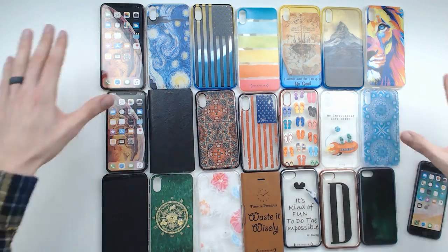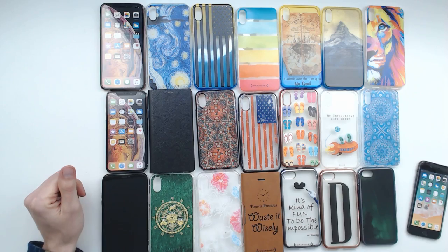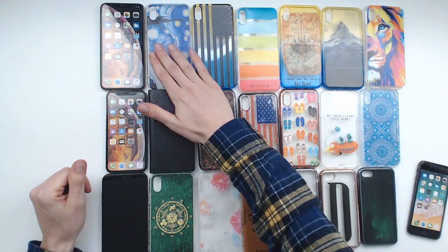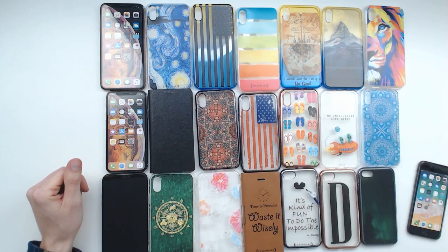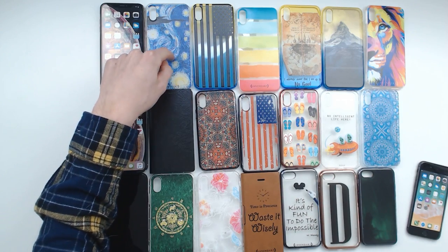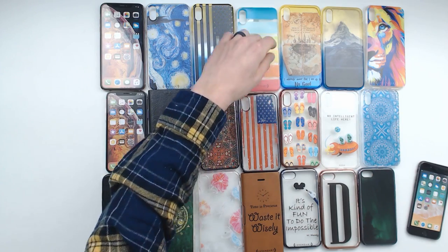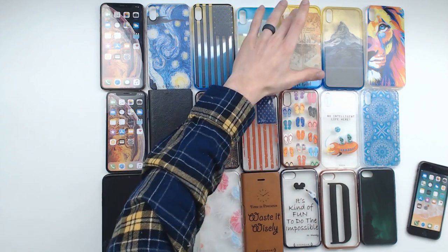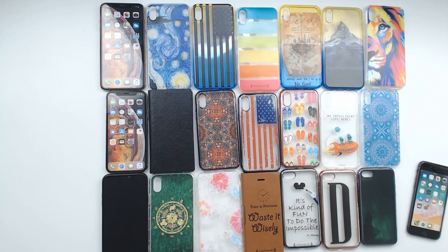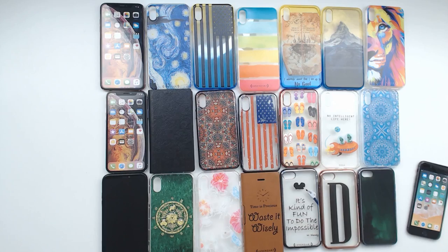I got all of the different cases unboxed. I'm really pumped about them. We've got a couple of different iPhones here to try them out. In the top row, look at how nice and beautiful those are for the iPhone XS Max — we got a little Vincent van Gogh Starry Night, an American flag with really nice rainbow-ish colors, and a Hogwarts Harry Potter reference.